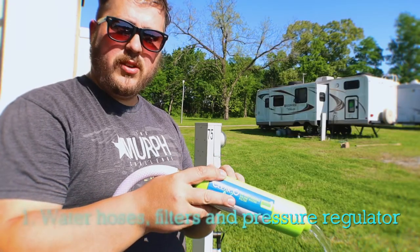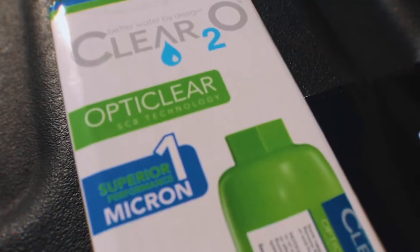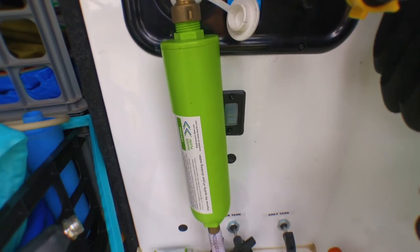Number one, let's talk about water. You need to have hoses, water filters, and a pressure regulator for your RV. They have special hoses that are made for drinking water, so you don't want to get a garden hose — no old garden hose will do. Wherever you go, the water changes in taste and what chemicals or sediment are in it, so a filter is really important to protect your systems and your health. We use a one micron water filter that we found to be very effective. It doesn't last as long as some other water filters, but we would prefer to have cleaner water.